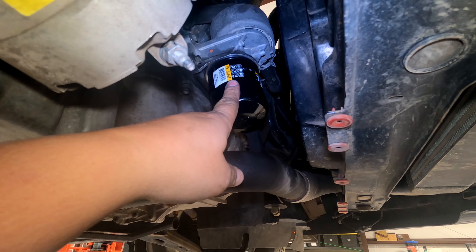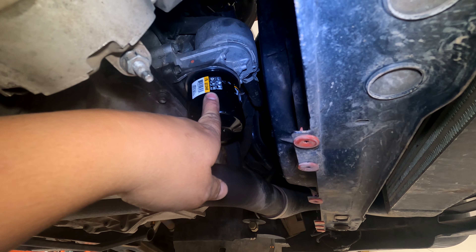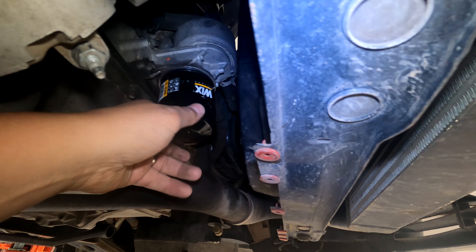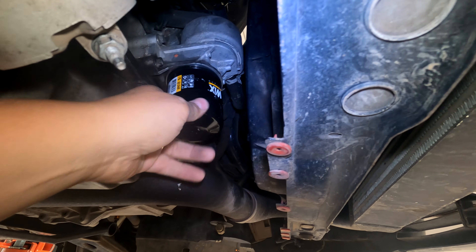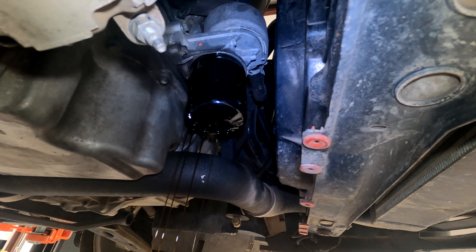We need to pull the oil filter off. If it's about time for you to do an oil change, you might as well just do it now. I just did my oil change, so I'm just going to put a new filter on because I damaged it trying to get it loose. Get this off and let the oil totally stop draining.